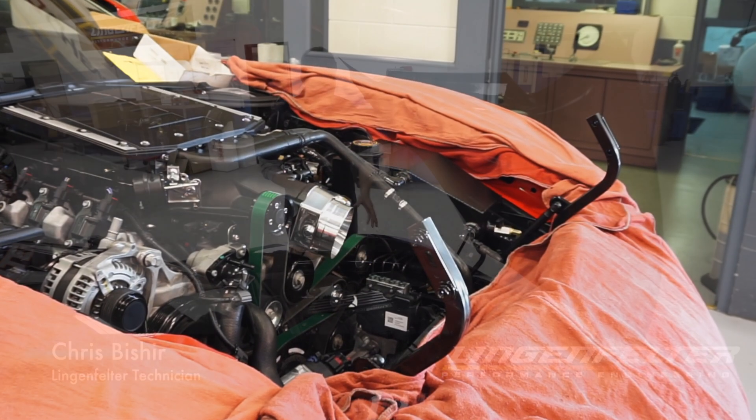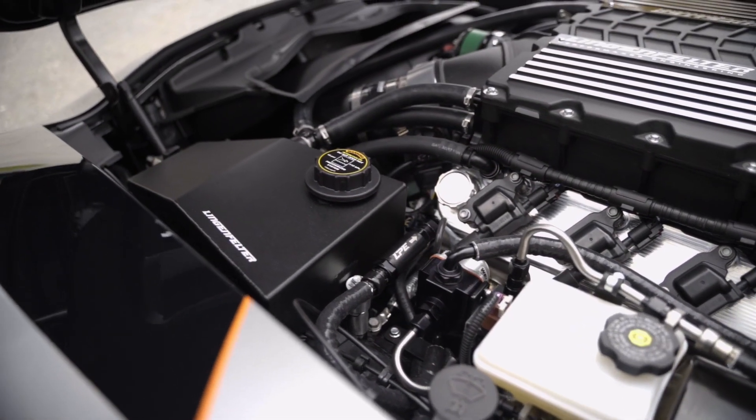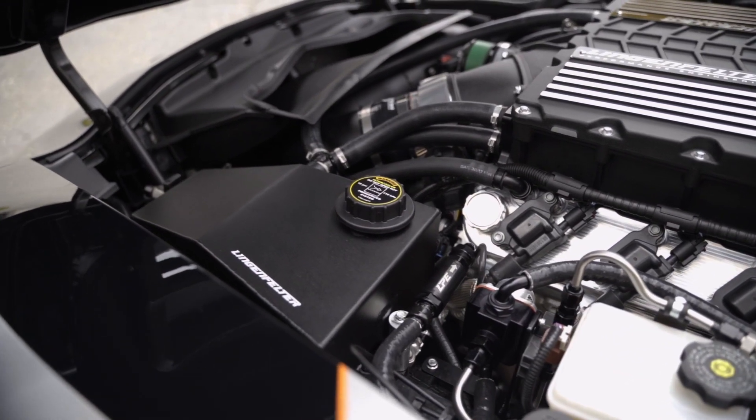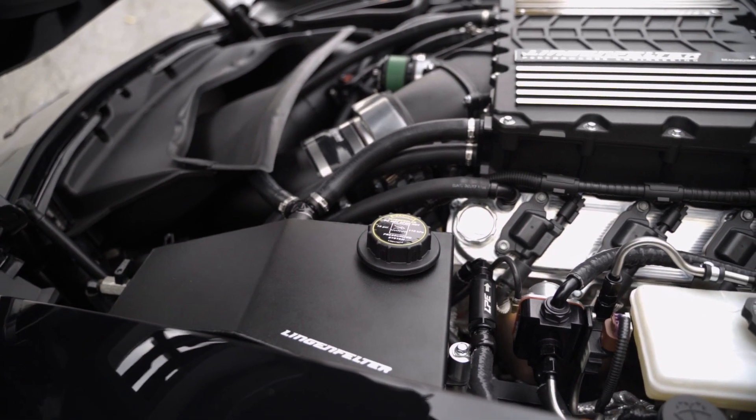It holds about two extra gallons, and it adds capacity to the whole system so you can run it harder. That's going to let you have colder IAT temps for more power and more consistent performance.